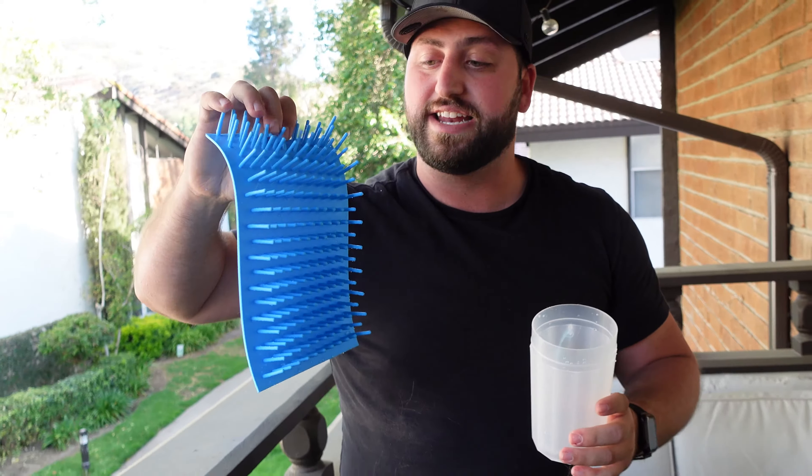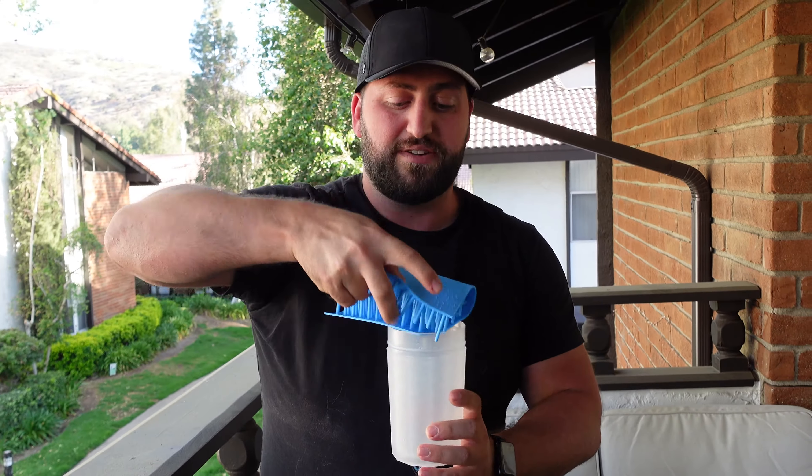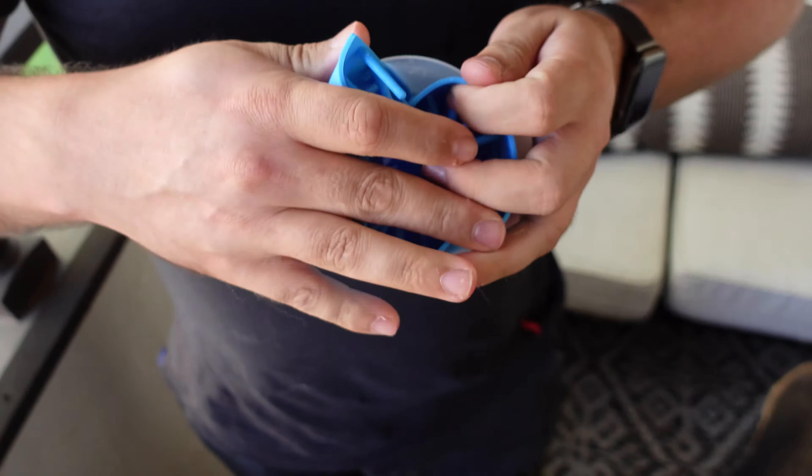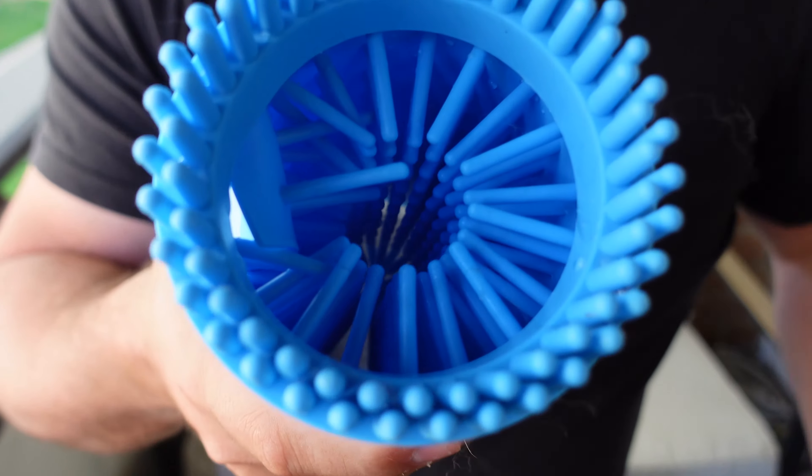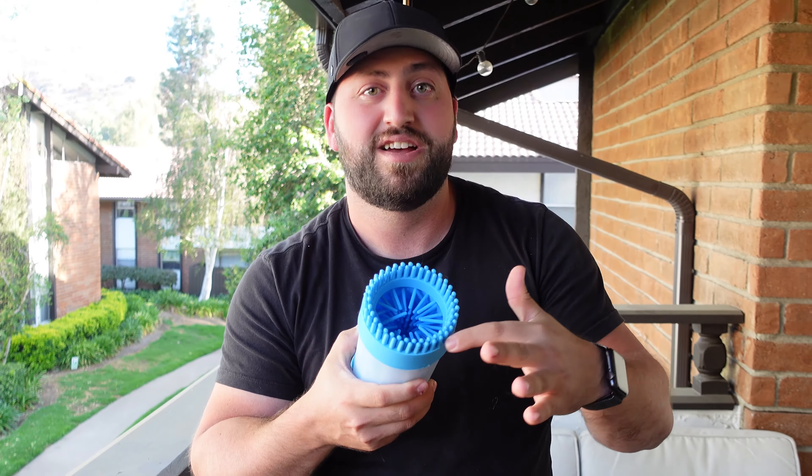All you do is you fill this with water, which I've already done. Now, Nikita, come over here — I'm going to show you this. She sees a squirrel out there. Okay, so now we're going to take her paws, her big old paws.